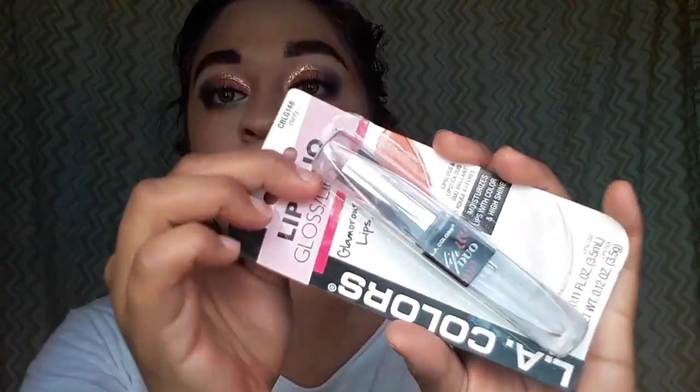The bronzer has a little glitter in it, so if you don't like glitter you might not like this. Next I'm using the LA Colors blush in a pink shade — I used it in my other full-face LA Colors video and was very impressed. I'm going in with a stippling brush from Wet and Wild and just applying it to the apples of the cheeks. It's pigmented but we'll blend it out.